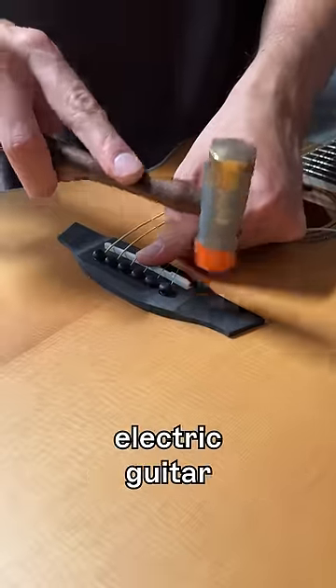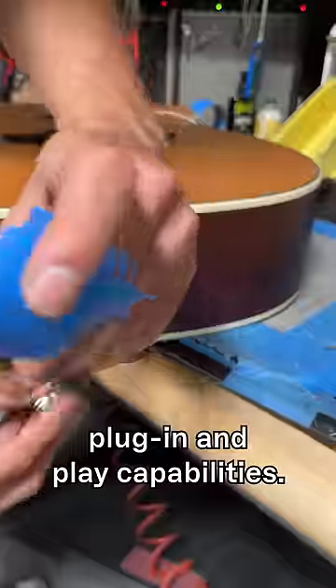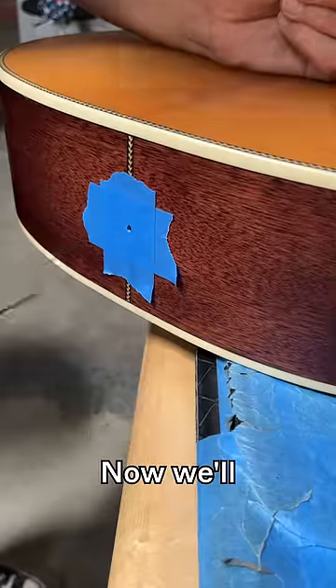Side note: if you want an acoustic electric guitar from Orangewood, any guitar with the word 'Live' in its name will have plug-in and play capabilities.